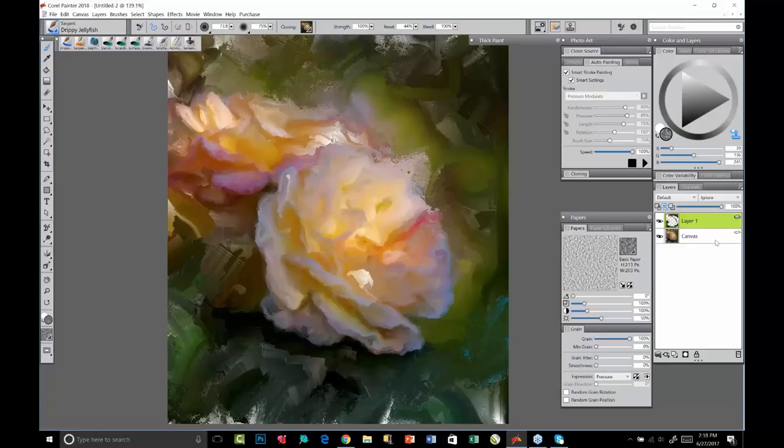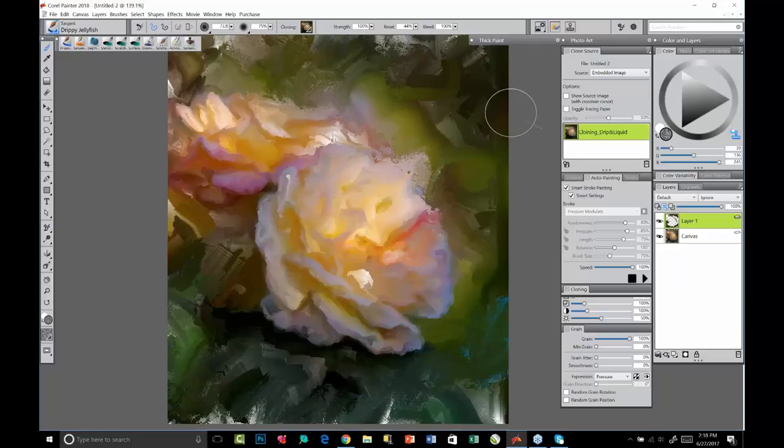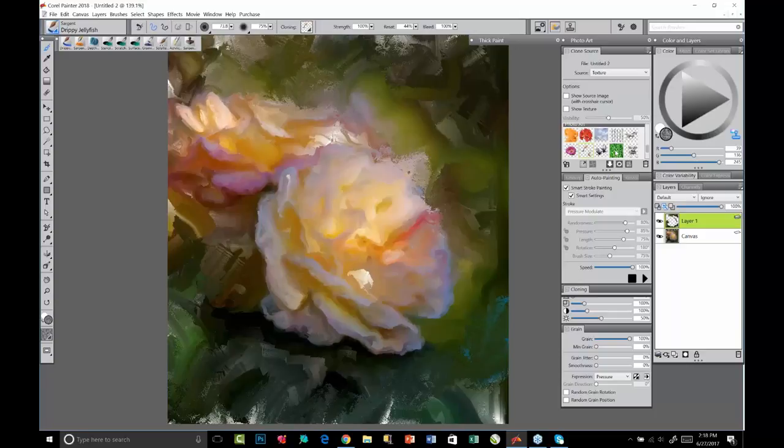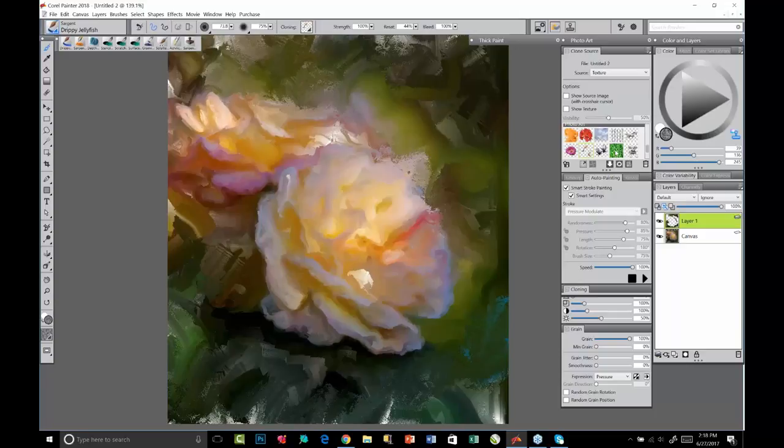Being able to paint on layers means you can pick up underlying color and blend with what's underneath — that is brand new to 2018. In the clone source panel, previously you just had clone source images. Now you can also paint with a texture, and you can have clone sources that support transparency. We've given you a few sample textures in the library that already have transparency supported. If I select a leafy texture here, there are all kinds of possibilities to explore.